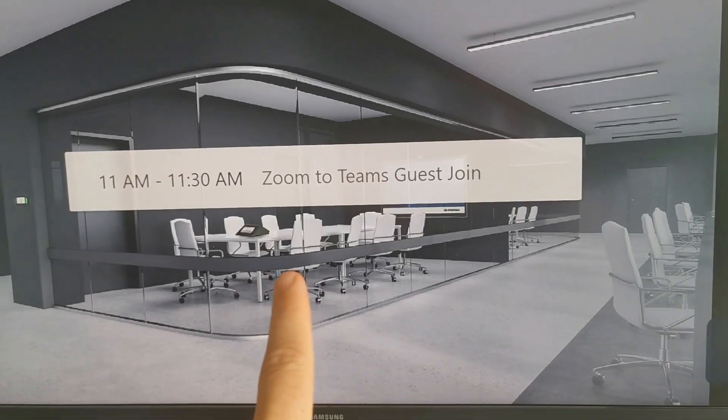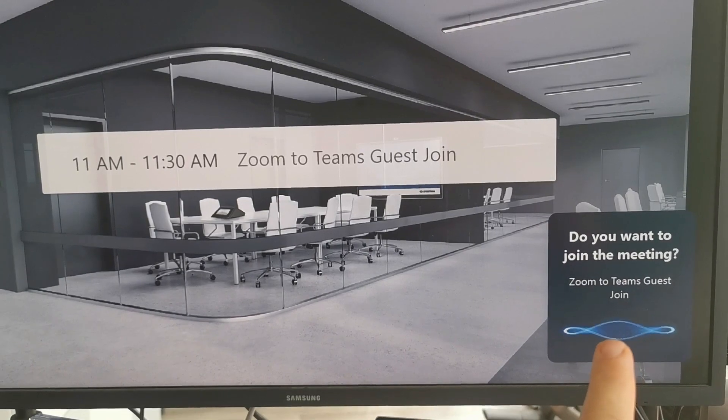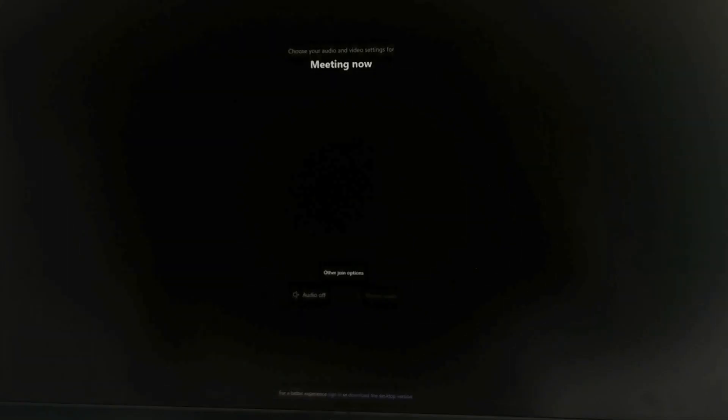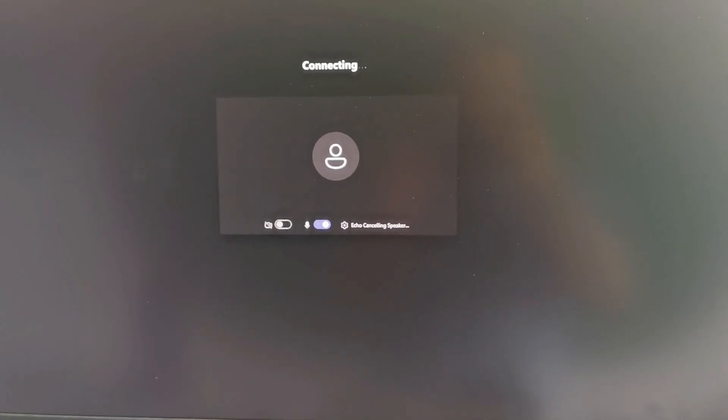I can say: 'Hello Zoom, join meeting.' It responds: 'Do you want to join the meeting?' — Yes, starting the meeting. There we go, we're now joining the Microsoft Teams meeting as we're using guest join access.